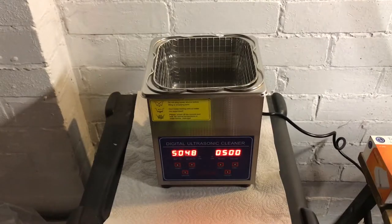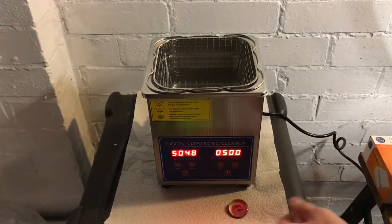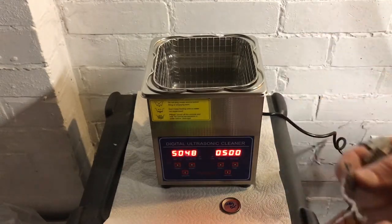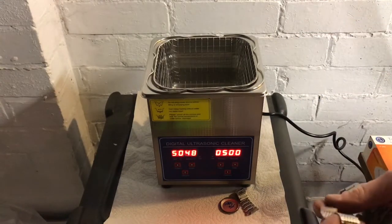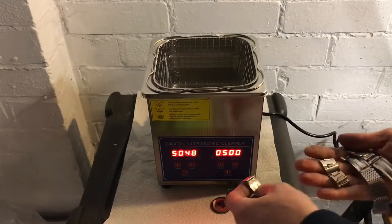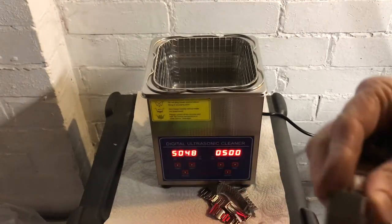We're hovering at 48, sometimes 49 degrees - it doesn't seem to want to get to 50, but it's probably the ambient temperature in my garage. So what we're going to do is wash a whole bunch of watch bracelets here, all for restorations that I'm currently working on. You can see a good selection here.